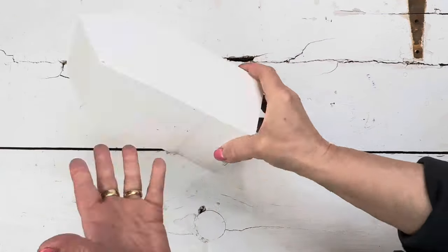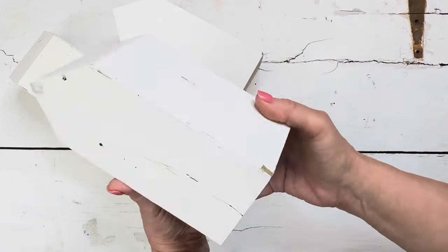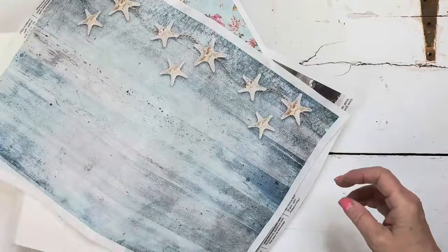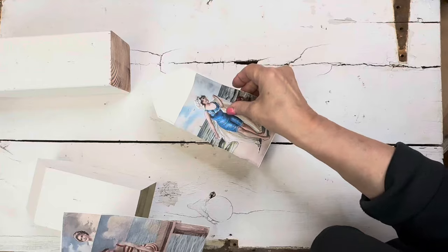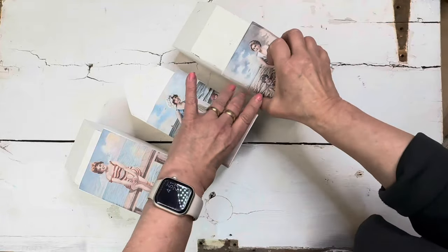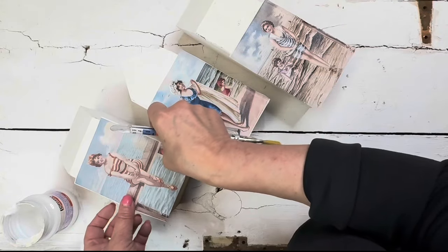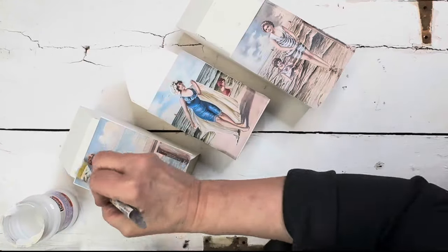We started with some 4x4s and had them cut with roof shapes in varying sizes. Then base-coated them all white. The featured decoupage collection is from the spring Decoupage Queen 2023 collection. Choose which images you'd like and decoupage them onto one side of the wood block. I'm using Pentart's decoupage varnish and glue. Once you apply the image, give it another coat over the top of the paper to help seal it into place.